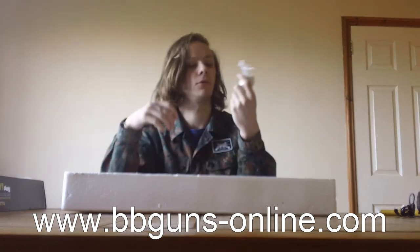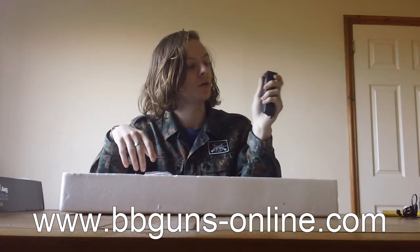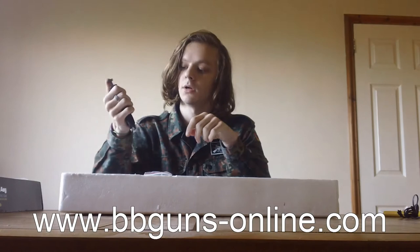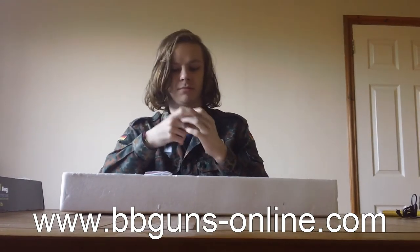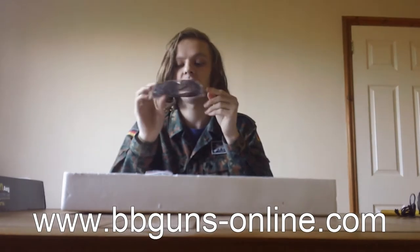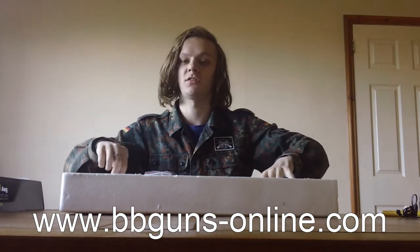You get a pack of free ammo — 100 0.12g BBs, though I won't be using them. You get a speed loader for the magazine; you fill it with BBs and pump them in. You also get a pair of safety glasses — slightly tinted but they'll do the job perfectly well. And of course you get the gun itself.